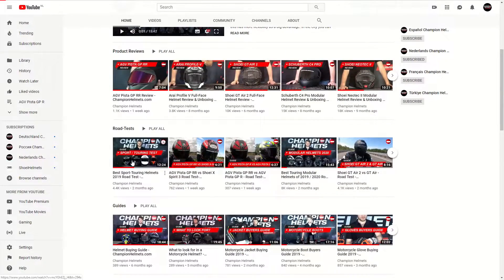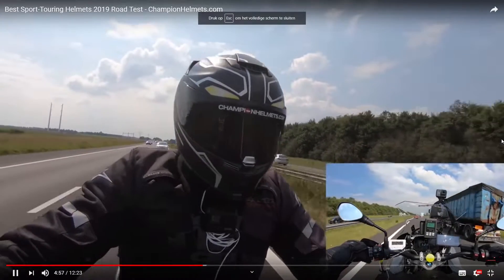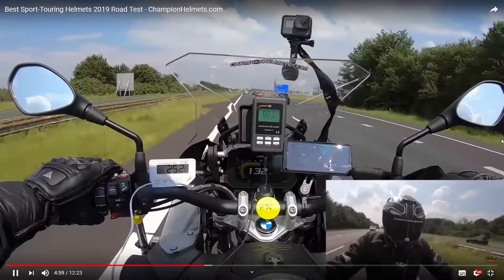If you want to see our dedicated review of the Shark RaceR Pro GP, or if you want to see any of our other road tests, you can find those on our YouTube channel under the review and road test playlists.